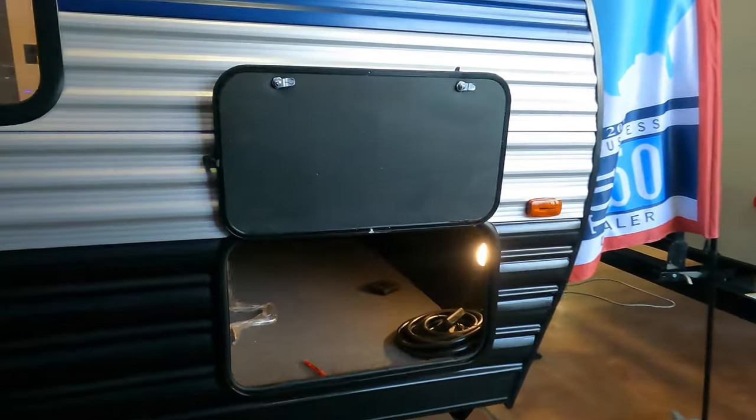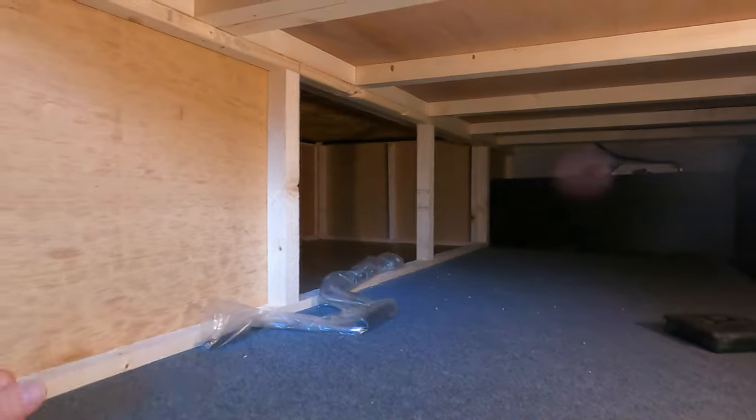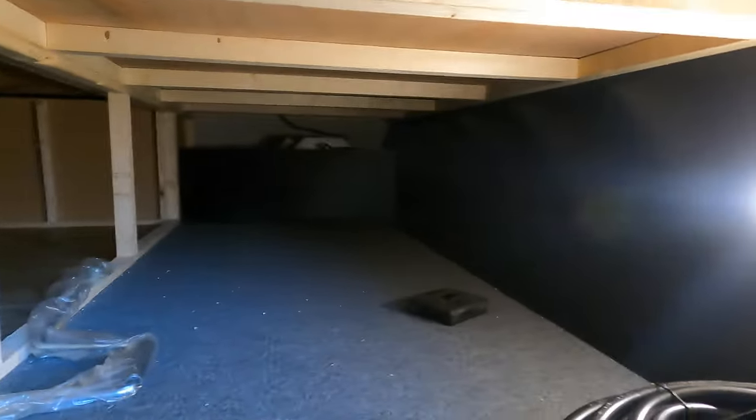Before we go inside, coming around the front we do have some storage here that actually connects to your bed up there. You'll also notice you do have a solar charge controller for your solar panel on top.